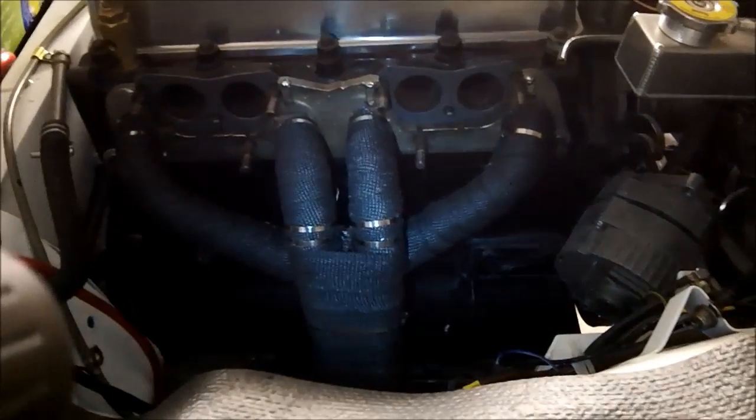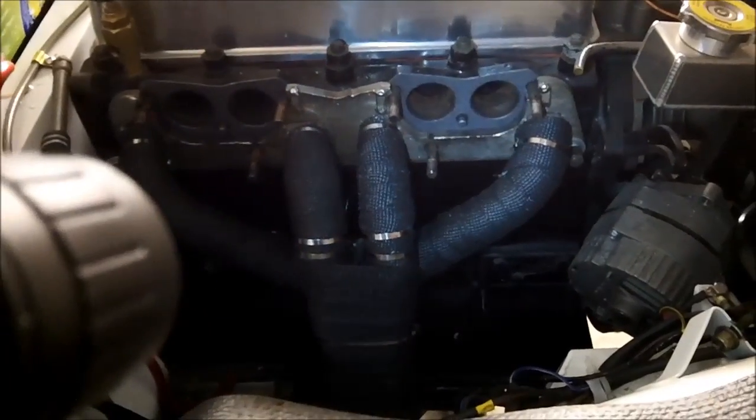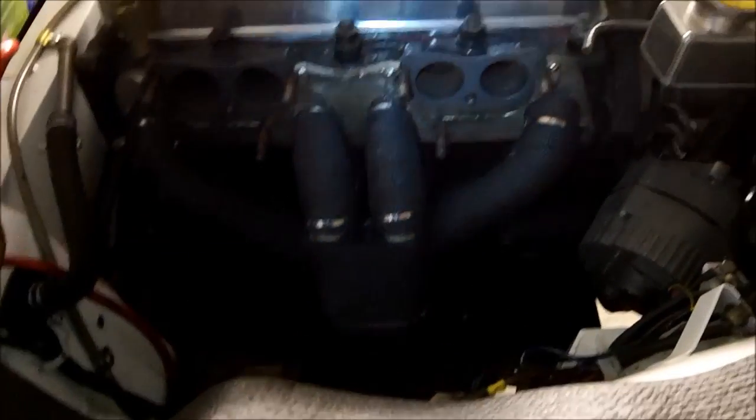It looks much better than that buff or tan stuff that was on there, and it should be pretty effective. So I think we're going to stop there for the night. We'll button everything back up tomorrow and then we'll get working on the carbs, getting the carbs back on the car. Alright guys, that's it for tonight. We'll talk to you later.